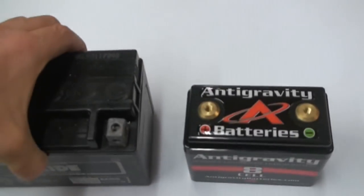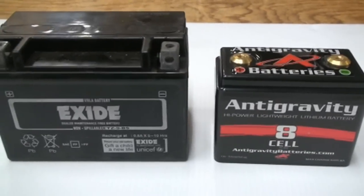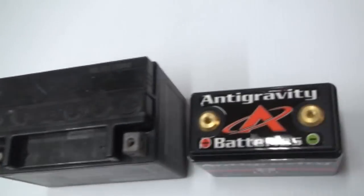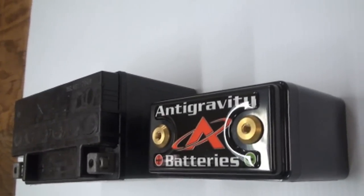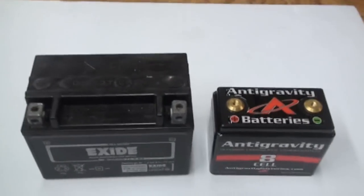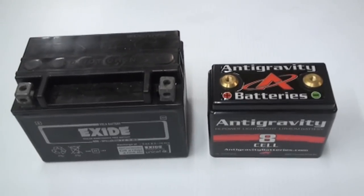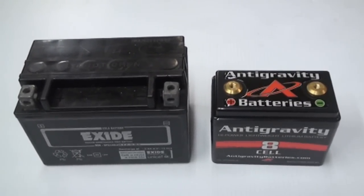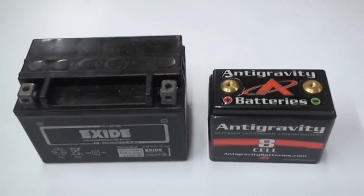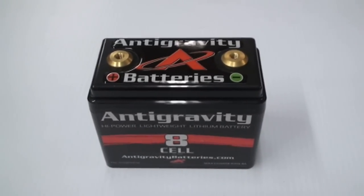We'll show you how quick and easy it is to swap this out and install it. Side by side, the lithium is shorter, narrower — basically every dimension is smaller. Another added benefit besides the huge weight savings is more room. The bike already has limited storage, but now if you add a power commander or another fuel controller, you can slide it in next to the battery and not lose any storage space.